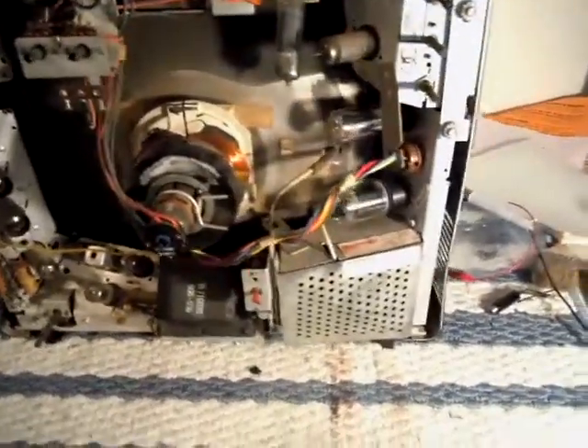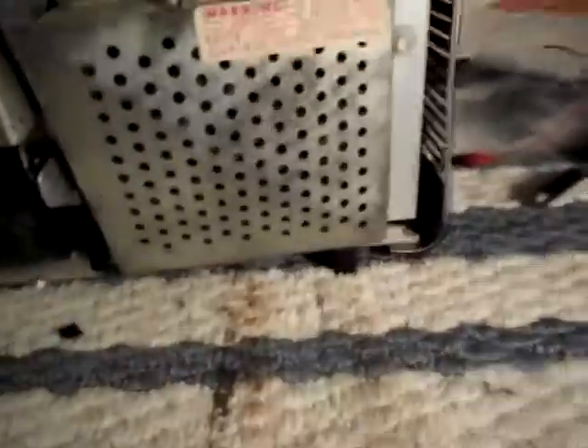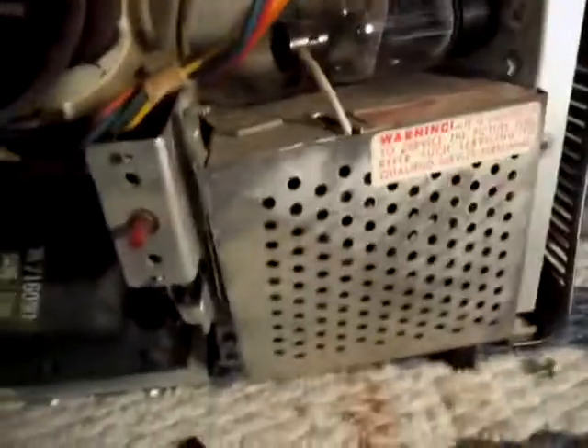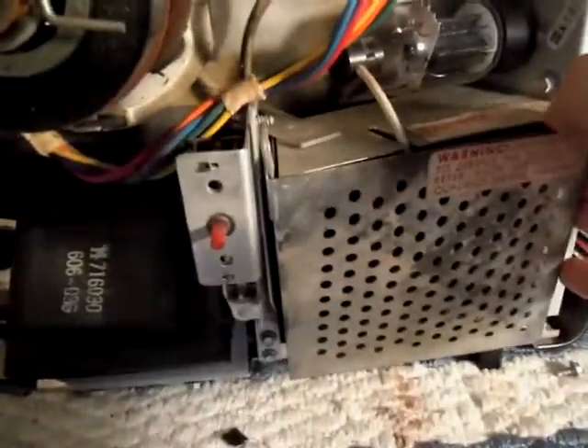The flyback is in good shape. Let me see if I can pop the cover here — there's my little socket driver. The high voltage transformer is very beefy for a little black and white set. We've got some more components under here as well.